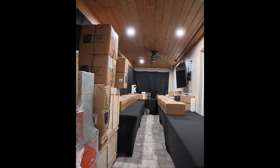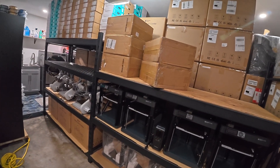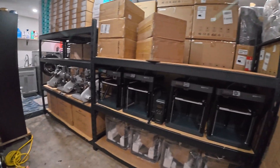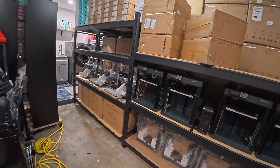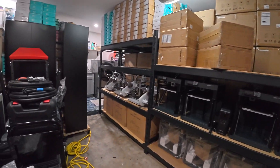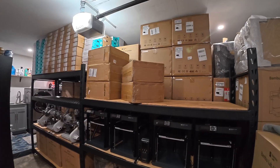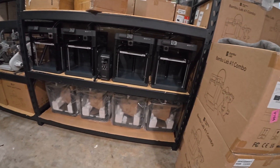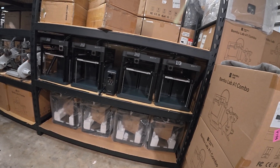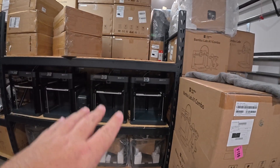Let me take you on my thought process. This is where we're currently at. If I take these three A1 combos, I can put them up here and even do a top mount for the AMS — that would alleviate the overcrowding issue for now. Three A1 combos top-mounted with the AMS, and then I would set up another four P1Ps down here on single spool. Those already have enough space — they're spaced the exact same as this upper shelf — so that would give me basically a full row of printers.